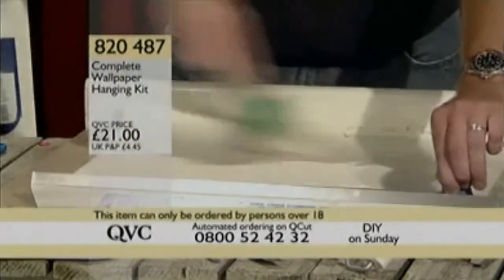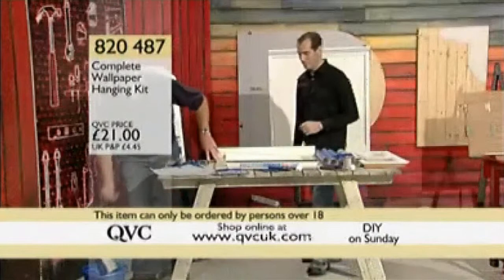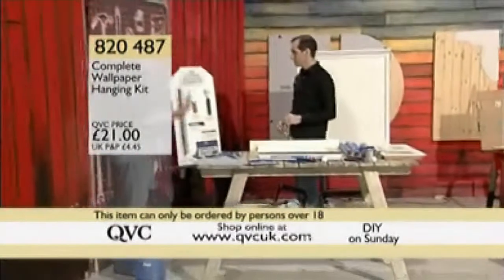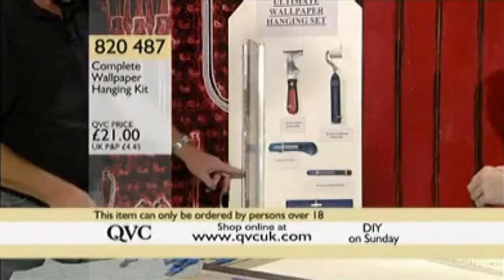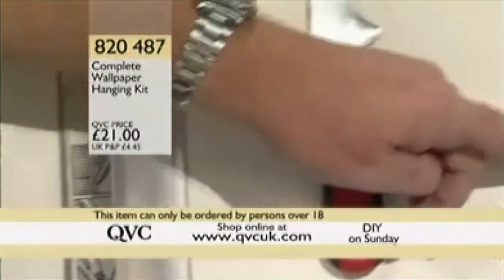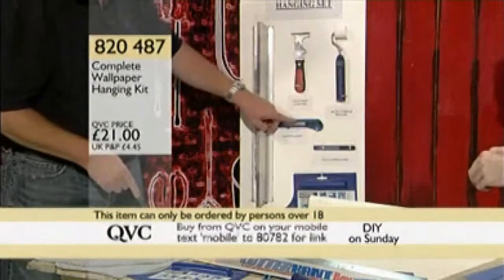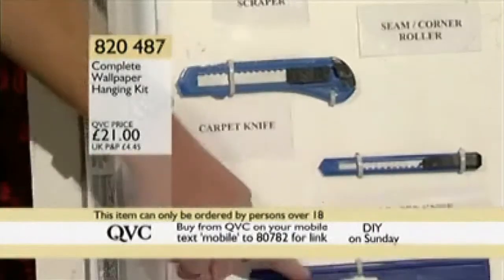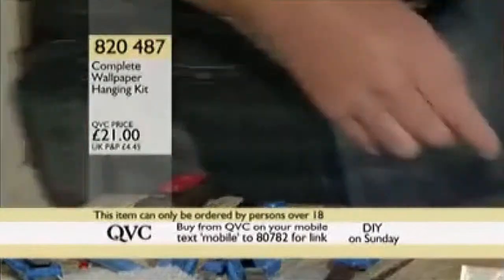A complete wallpaper hanging kit — let me show you exactly what you're getting. First, you get the wallpaper guide itself. You're also getting the seven-function scraper, a tapered roller, two knives — a small one and a large one — and the spreader for getting rid of all the air bubbles. Excellent value at 21 pounds for all of that.